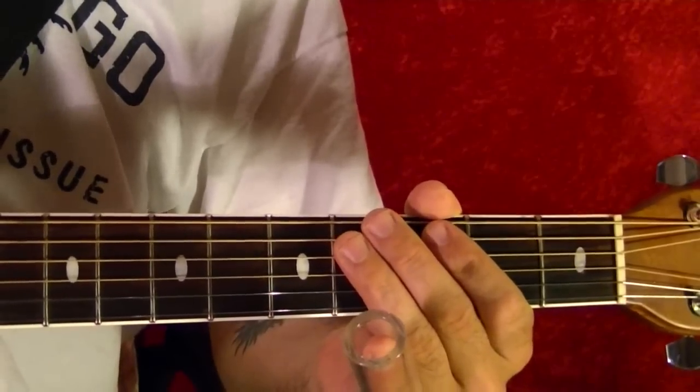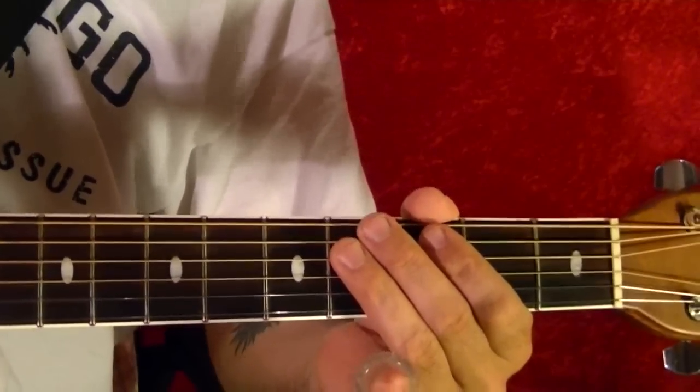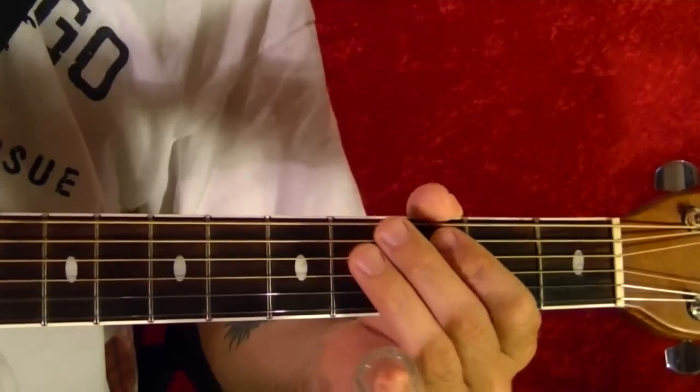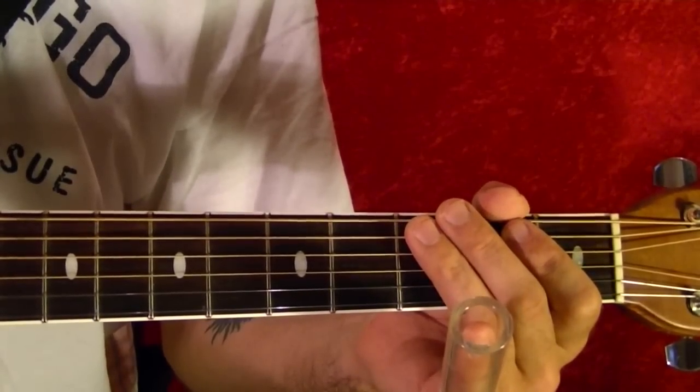Hi, I'm Bobby Crispy. This video is part of my guitar lesson series. Today I'll show how to play Loser by Beck. It's pretty simple. I've broken it down into three riffs.